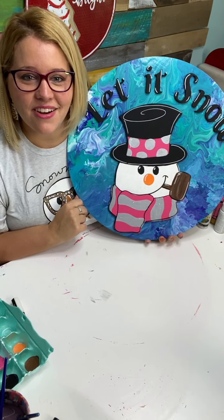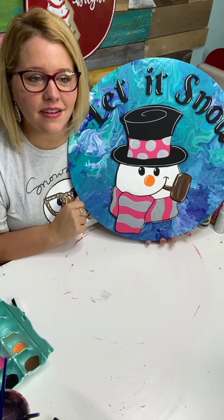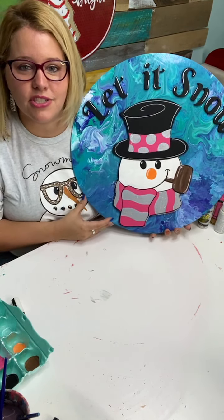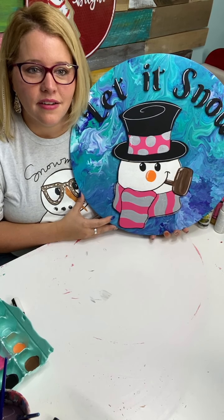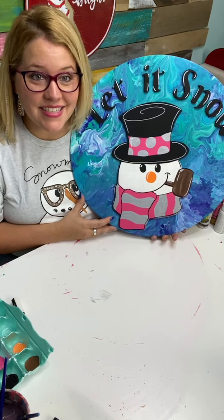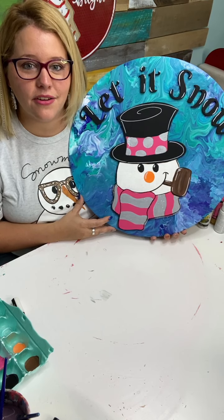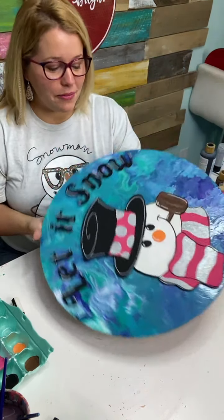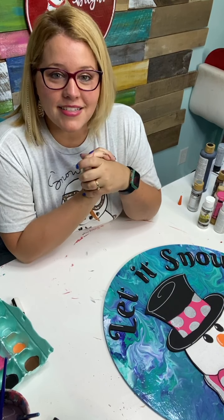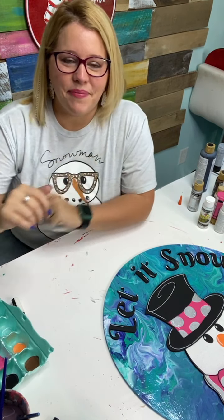If you guys like this, you can recreate it — just go get one of the 18-inch rounds in our shop, by the way on sale until the weekend. Get the snowman in 12-inch size with the design laser-etched on the surface — he's called Snowman with a Pipe at shopdoorhangers.com. You'll have to do your own letters, or just paint letters on, or do it with no letters if you just want the snowman. If you want to be notified when I go live, send me a text — I go live every Tuesday, and on Fridays I do Friday Fab Five at 9:30 AM Central. See you then, bye y'all!